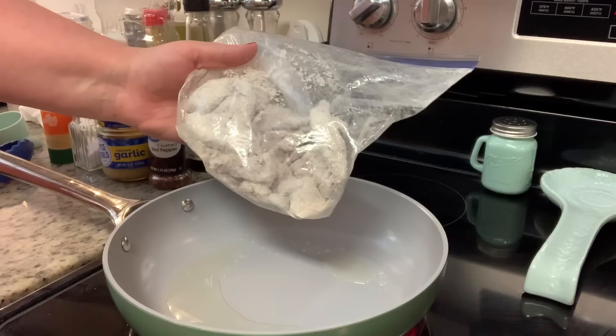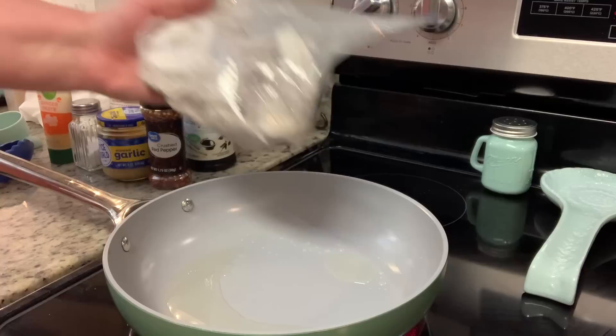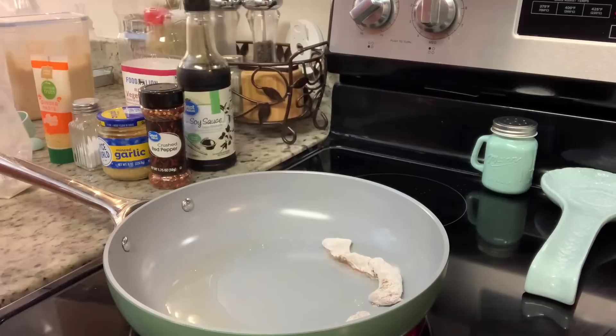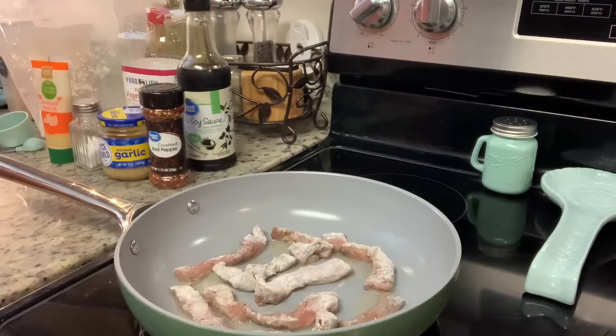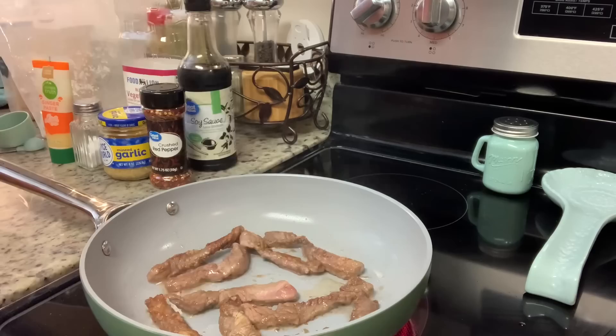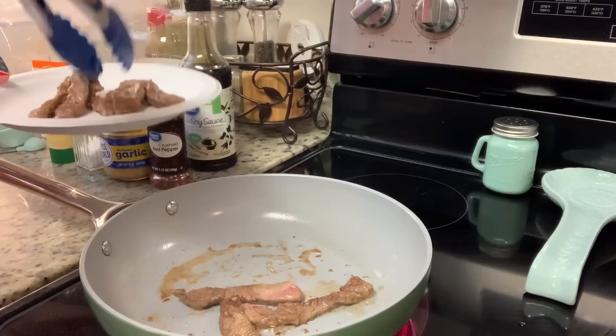I've got the skillet over medium-high heat with oil coming to temperature. In a zip-lock bag I have the sirloin steak, sliced thinly. The recipe calls for flank steak, which you can totally use — I just had sirloin on hand. The recipe says to toss the steak with cornstarch, but I was all out, so I used all-purpose flour instead and it turned out just fine. Then in batches I seared the steak on both sides — don't worry about cooking it all the way through, you just want a good sear, and do it in batches so it sears rather than steams.